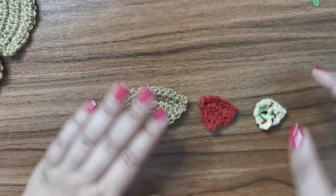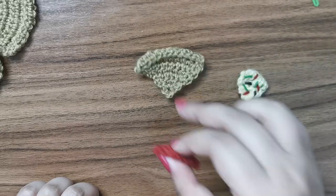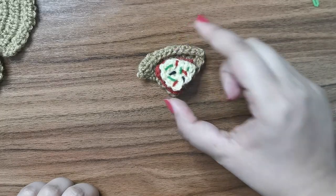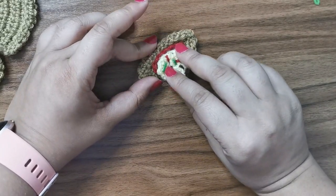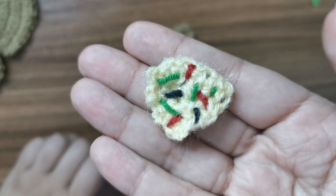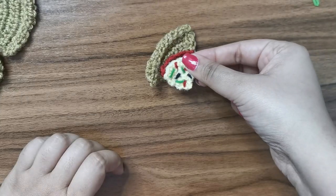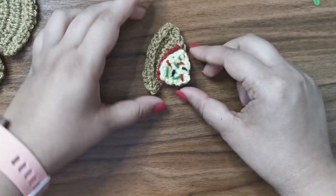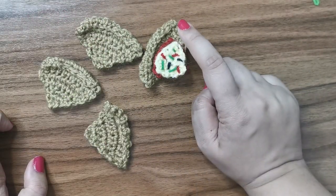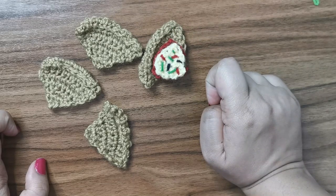Here I've completed one slice — you have the crust, on that you have the sauce, and then you have the little cheese with toppings on top. All I've done is taken tiny little bits of yarn and sewn them across so they look like little toppings. Now go ahead and make one for each of your pieces — you will make four pieces of sauce and four pieces of cheese with toppings.